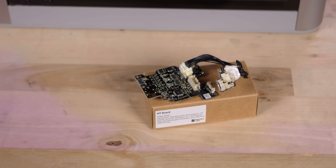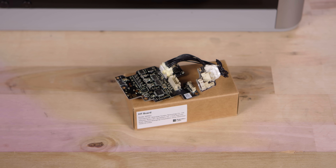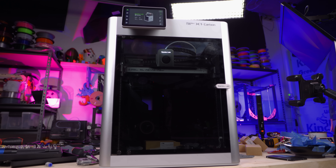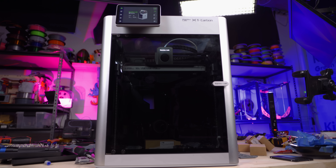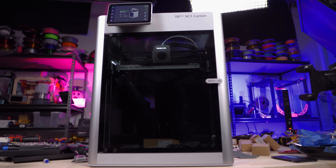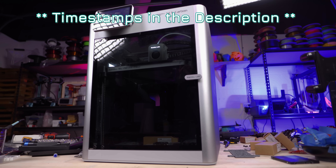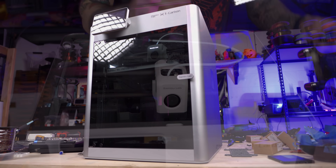Either way, the thermistor and the cutter issues both seem to be related to the tool head PCB. So Bamboo sent me a new one and we're going to go ahead and replace that on this machine and do some other maintenance. This is also going to be a bit of a follow-up to my previous video on the X1 where I talked about it being a ringing beast. I have improved my results substantially and I'm much happier with it now.